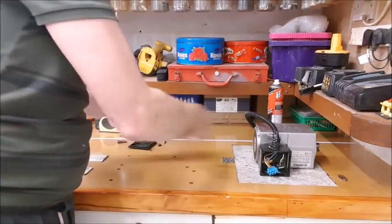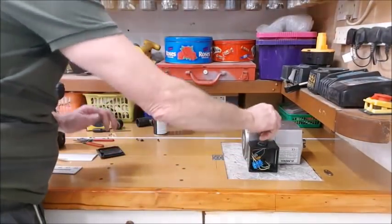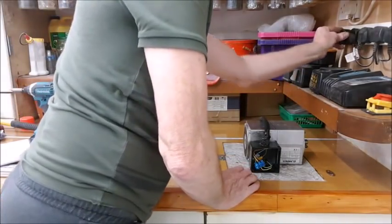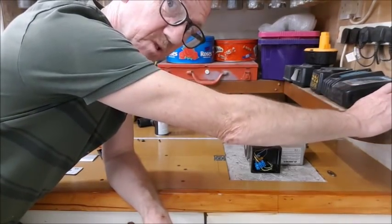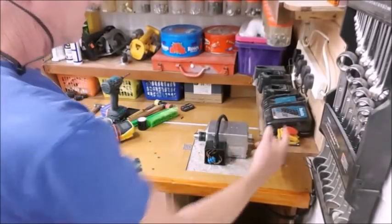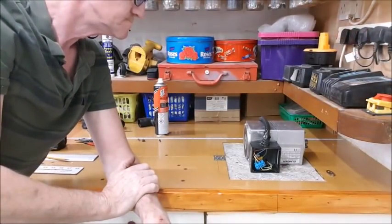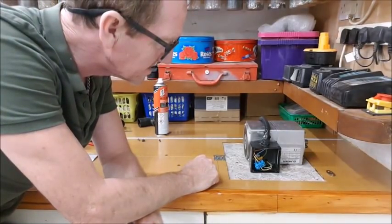Now what I'm going to do is just bolt it all together and reconnect that, and then that should be just a simple test. Well, that's connected. I don't need to put the cover on there yet. Moment of truth — let's get it tested. The noise level has gone down in here. Well, if indeed it even works — let's just remind ourselves what it sounded like before. Now that sounds sweet. A lot nicer than it was — oh, what a lot nicer than it was!